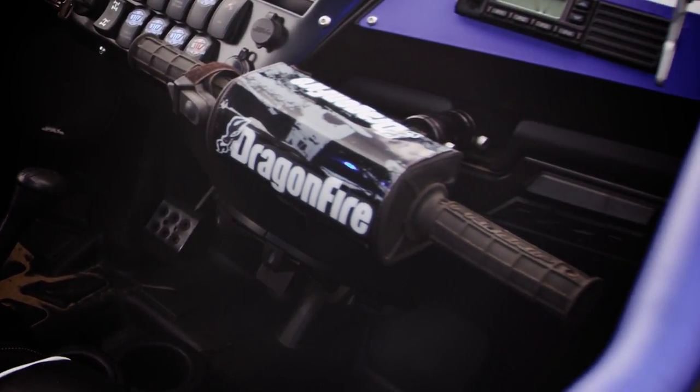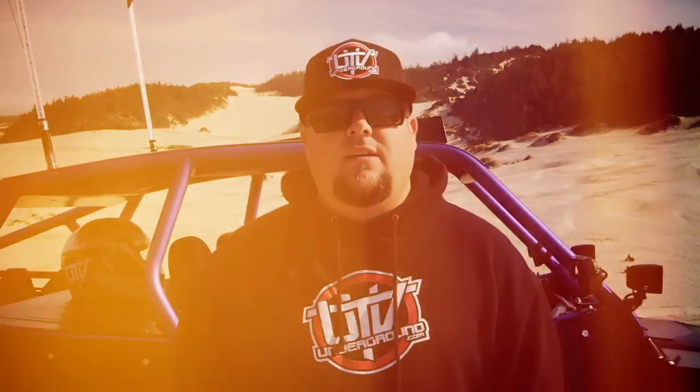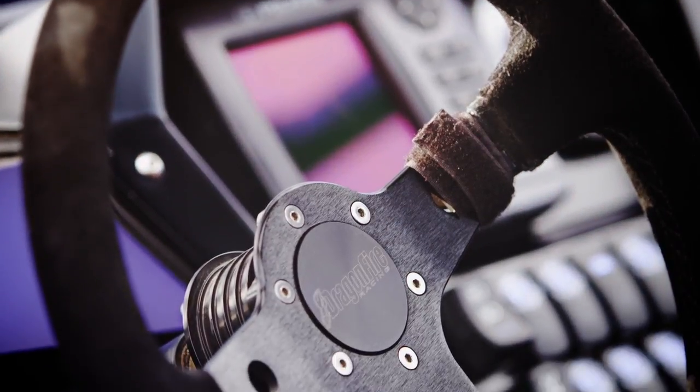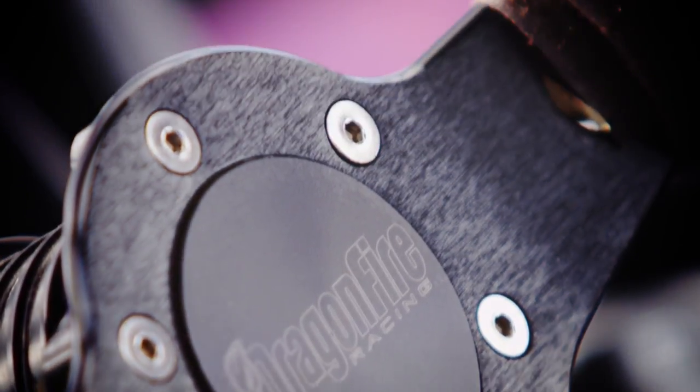The boys at Dragonfire sent us their new motocross-style grab handle. It's got a great pad on the front and uses actual motocross grips so passengers are always hanging on tight. Dragonfire Racing also hooked us up with a badass suede steering wheel. It's got the best diameter of any wheel I've ever had — not too deep, sits on the car real nice, and it's got a quick release mechanism so I can take it off for safety and make sure no one steals my ride.